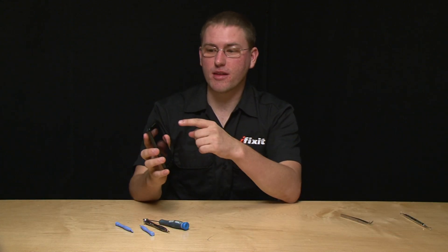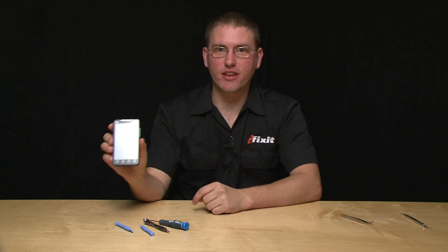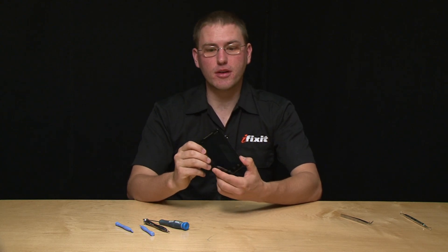Hi, I'm Kyle with iFixit and I have here the HTC EVO 4G. This is the very first 4G phone on the market and we're really excited about the 4.3 inch diagonal screen running Android, and I'm going to take it apart.